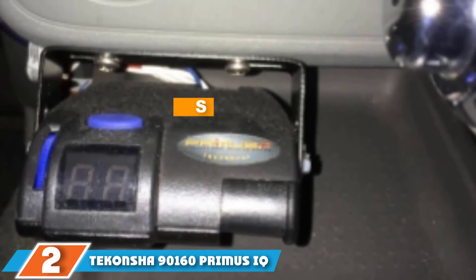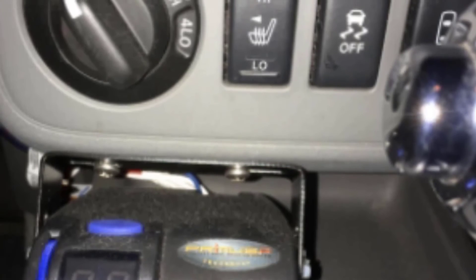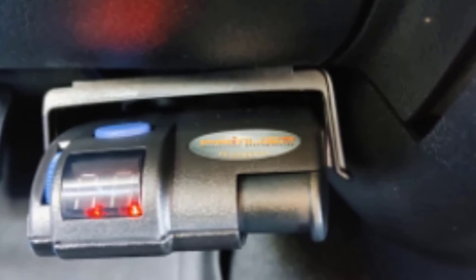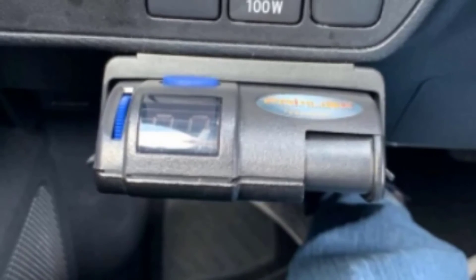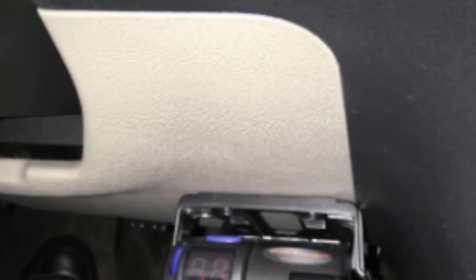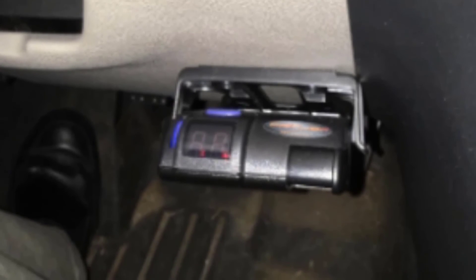The number 2 position is held by the Ikonsha 9160 Primus IQ. This electronic brake controller from Ikonsha not only works great but is affordably priced. It is a proportional-style brake controller that really eases the wear and tear on your braking system when towing. It includes a boost feature for extra stopping power when towing big loads, and does everything automatically when it comes to trailer braking pressure. It has a decent LED display reading out several diagnostics, including voltage to the trailer brakes and an indicator confirming the unit is working properly. It also works in reverse and mounts by snapping into the dash.